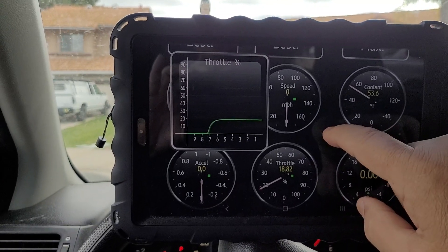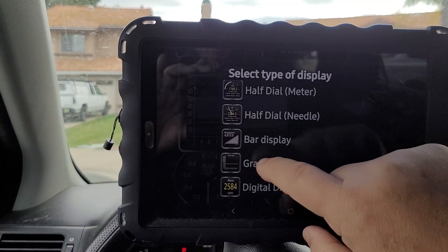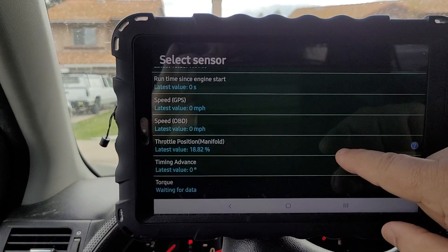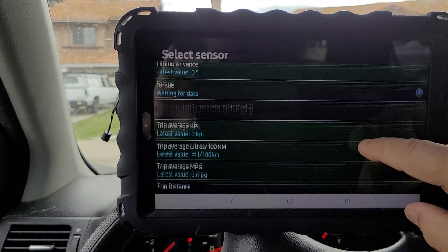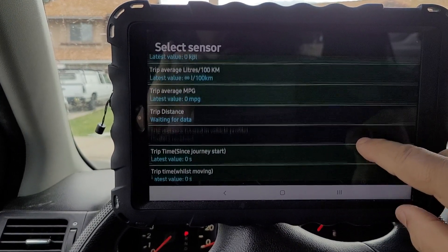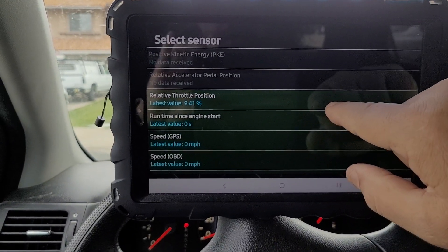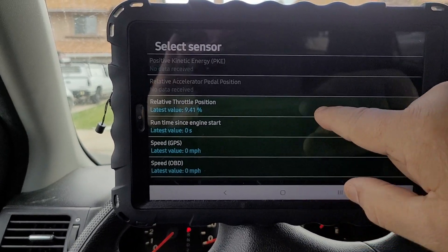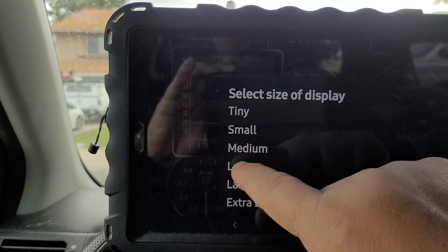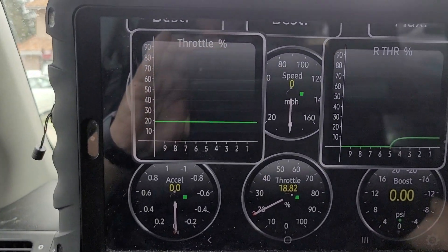Then I'm going to add another display — add a graph — and I just want to see movement in the throttle positioning sensor. That first one was at the manifold. Now I'm looking for a throttle positioning sensor at the gas pedal. Looking through the list: transmission, throttle position, manifold... there it is — relative throttle position right there. I'll click that, pick a large display, and move it over here. This is just to check if it's even working.